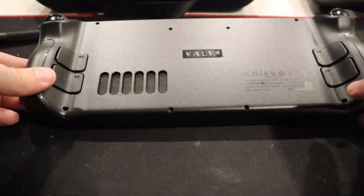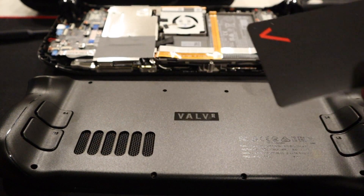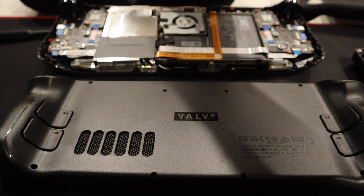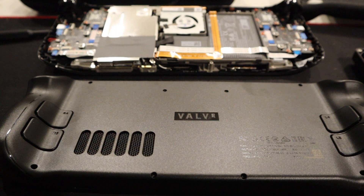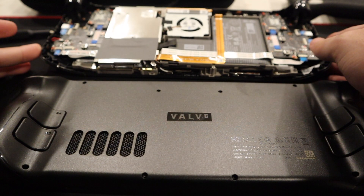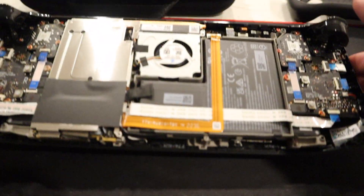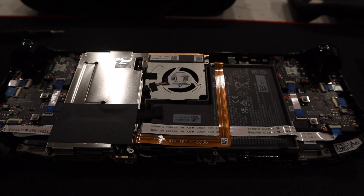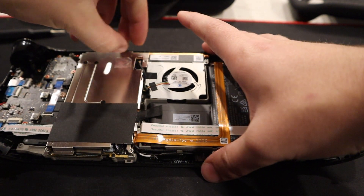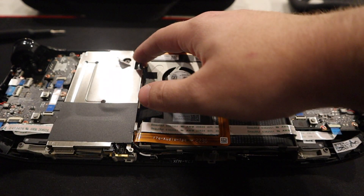Now that the screws are off, we're going to open this up. That was a little more tough than I thought. I used my Verizon credit card to kind of get behind the L2, and then I just popped it and it came right apart. Before you do this, make sure you completely shut down your system. Now we're going to disconnect the battery. I'm going to try to peel this up — try not to damage it too much — and then unscrew this right here.